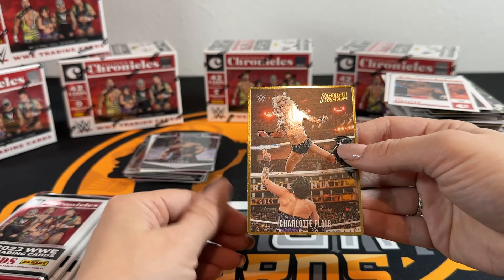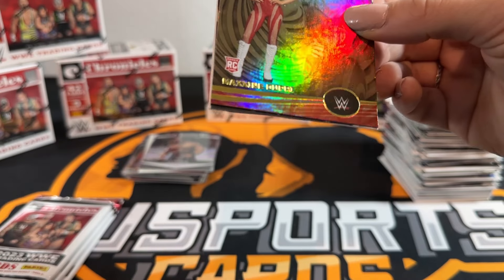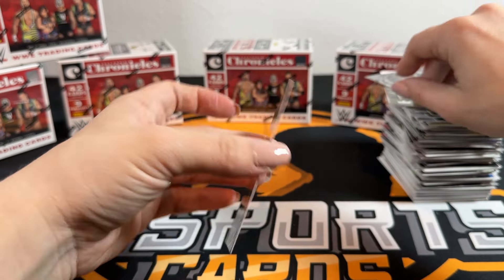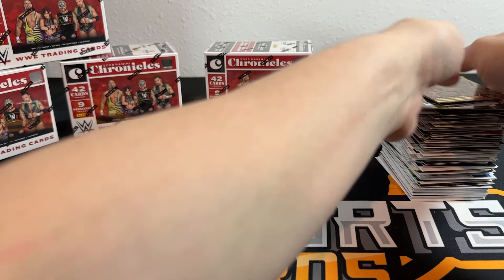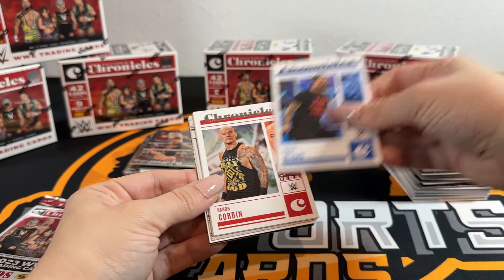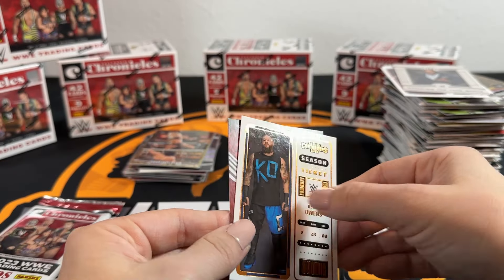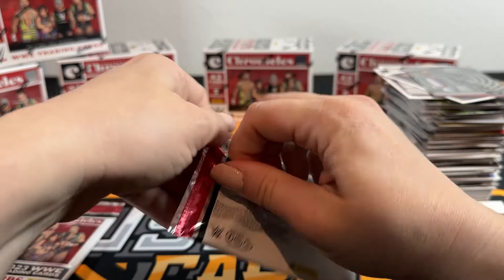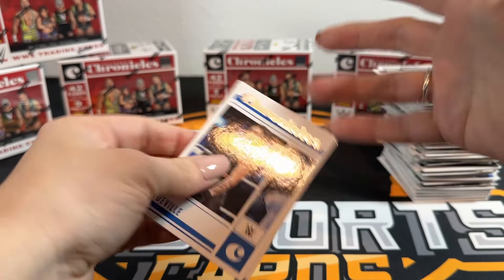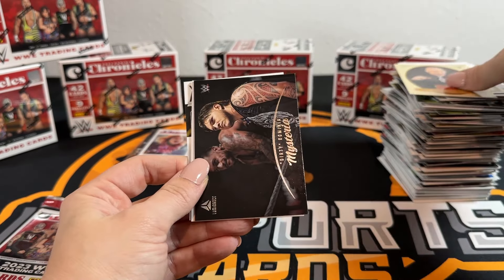Action Packed Charlotte Flair - very cool looking picture, that was at Wrestlemania last year. Not as cool as an auto - nothing is as cool as an auto. Becky 152 of 349 on the purple - cement that picture. Such a strange choice. She looks very passionate there but like that could be just any random person - if you didn't know wrestling, that card would tell you nothing.